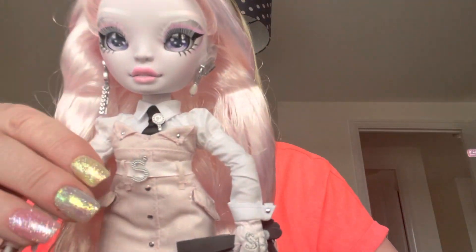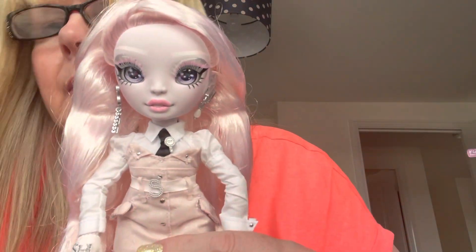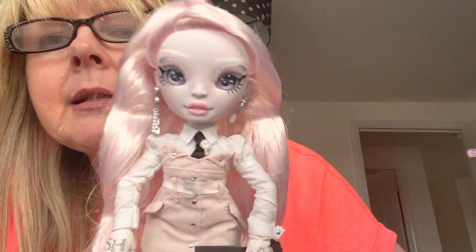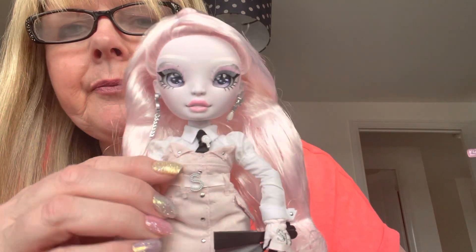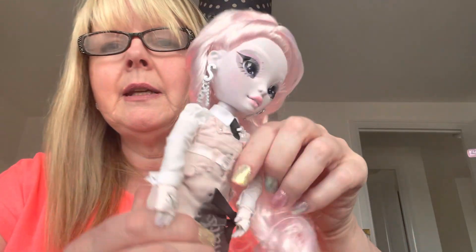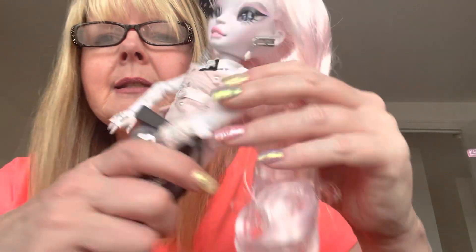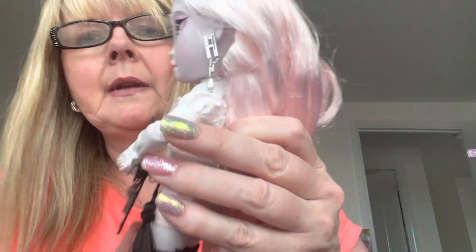The white shirt she's wearing is long-sleeved and has a collar. She's wearing a black tie with a silver tie pin with SH on it. She's wearing silver earrings — one has an S and the other has an H.